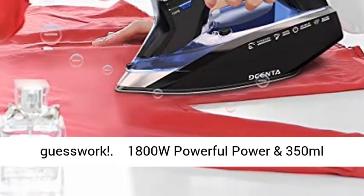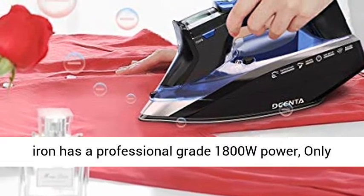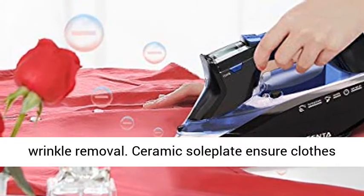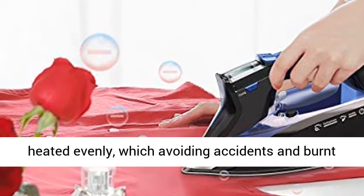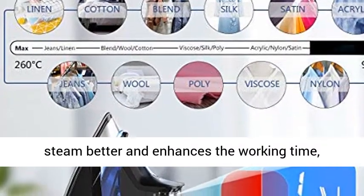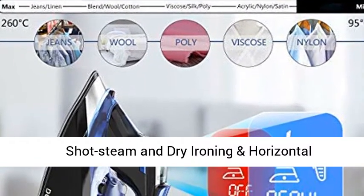1800W Powerful Power and 350ml Larger Capacity — iron more efficiently compared to regular irons. The high-power steam iron has a professional-grade 1800W power, only takes 30 seconds to preheat, and offers superior wrinkle removal. The ceramic soleplate ensures clothes are heated evenly, avoiding accidents and burnt clothes. The 350ml large tank capacity provides full steam and enhances working time, reducing the need to add water frequently.